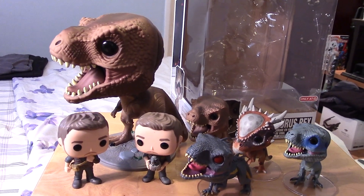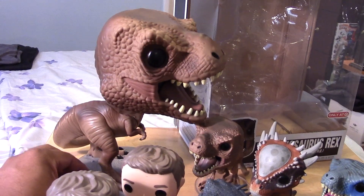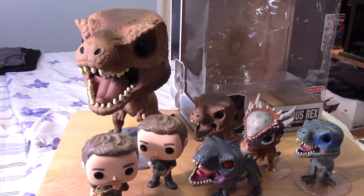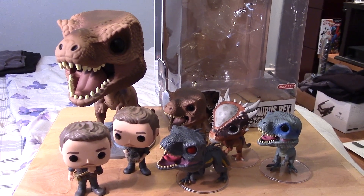That's about it, guys. Hopefully you enjoyed this quick little review and unboxing of my Target exclusive 10-inch Funko Pop T-Rex. If you did, please give the video a thumbs up, share it, and if you haven't already, please subscribe — I'd really appreciate it. Take care, keep on collecting, and I'll see you next time.